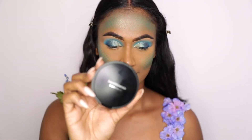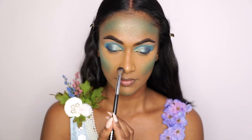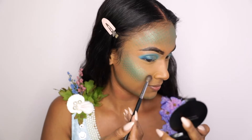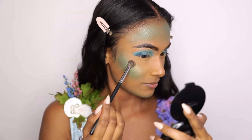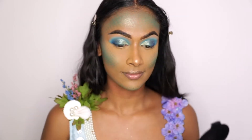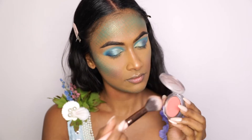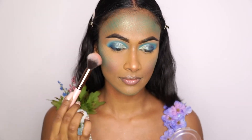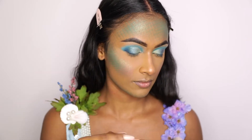For my highlight, I am going in with this Bare Minerals highlighter — I believe it's called Fiery — and just applying it in the usual areas: my cheekbones, the tip of my nose, and my cupid's bow. For my blush, I'm going in with the Buxom Cosmetics Wanderlust Blush in Mykonos and applying it on my cheeks just to give a little bit of color.